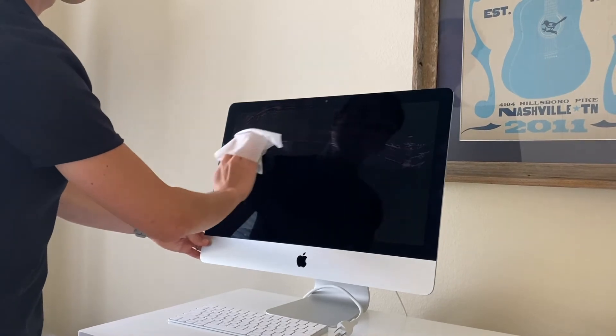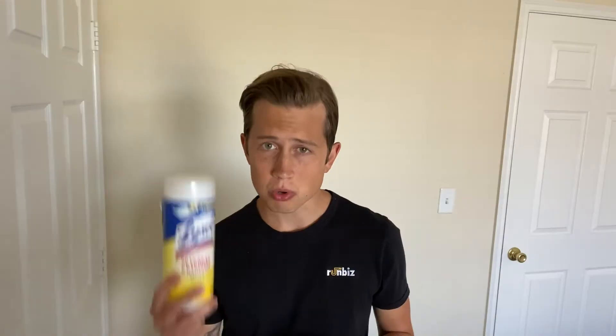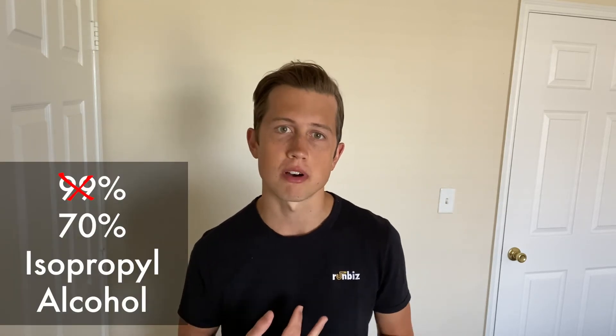It is okay to use 70% isopropyl alcohol wipes or Lysol or Clorox disinfecting wipes on non-porous surfaces. If you don't have wipes accessible, you can use a lint-free cloth that's been sprayed with 70% isopropyl alcohol. You should not spray rubbing alcohol directly onto the device, because there's a chance it could get into the nooks and crannies, possibly resulting in a short circuit.